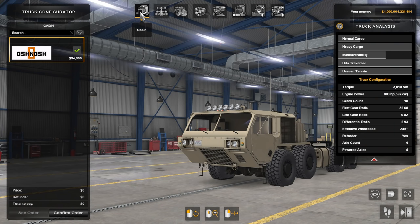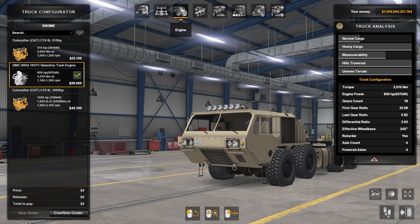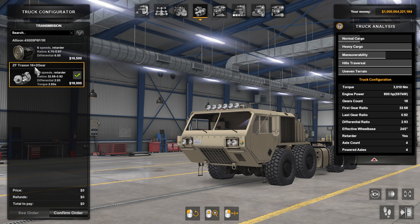These are the options you have — you only have one cabin, one chassis. Here's the engine: it's a GMC 6004 16V71 Valentine tank engine putting out 800 horsepower. Your other option is the CAT, but I think the GMC is the one they wanted you to have. For the transmission, you've got a ZF Traxxon 16-plus-two-gear — it is an 18-speed with a retarder. Look at those ratios — that's probably why it sounded so crazy.